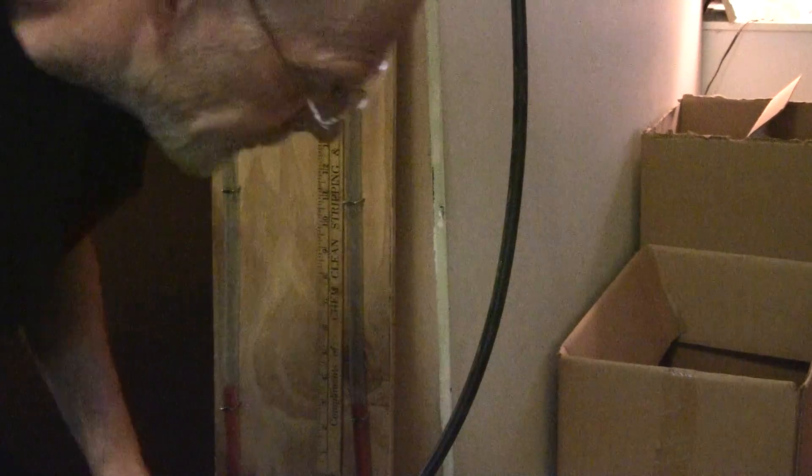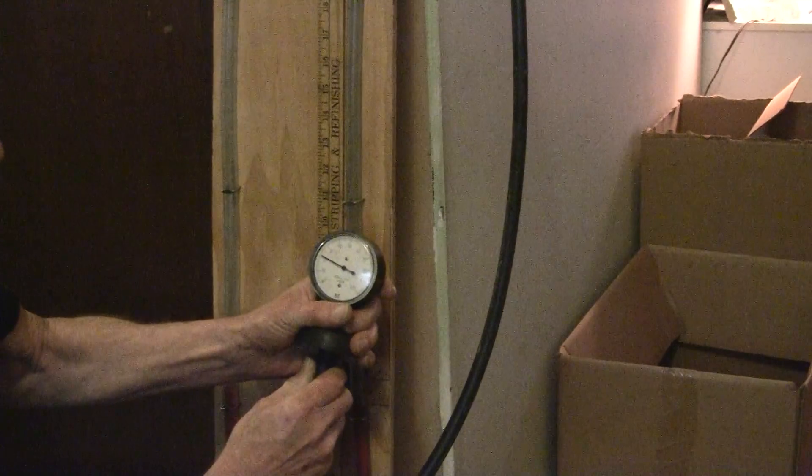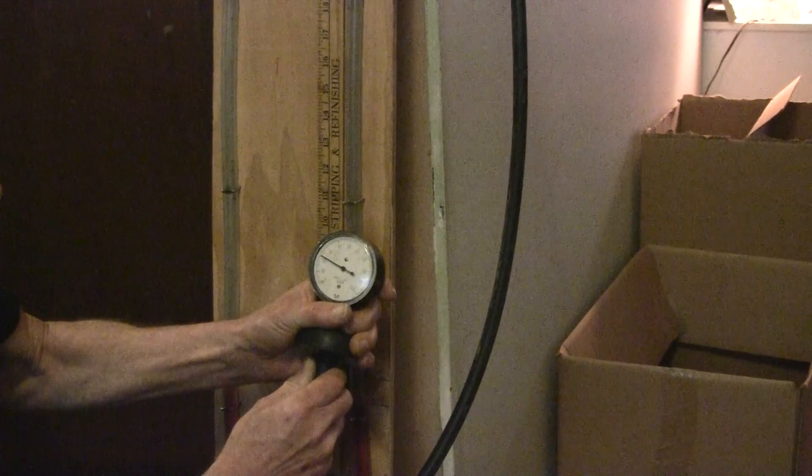So you saw the vacuum pump. The vacuum pump, when it's completely closed off, has a vacuum pressure of around 24 inches.